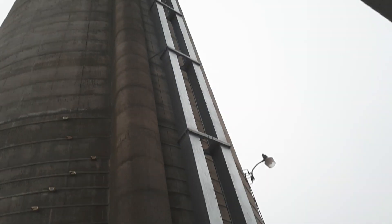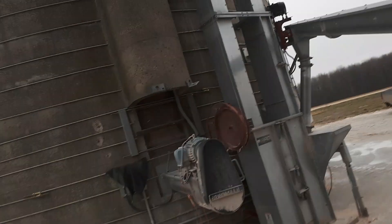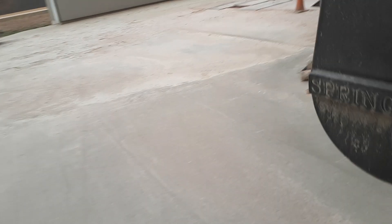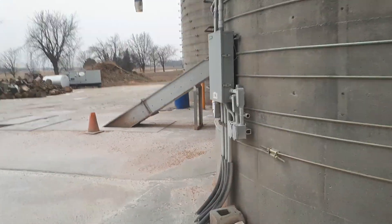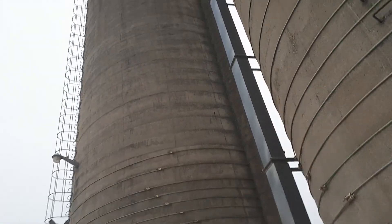From there it goes up the elevator leg, which is 125 feet tall. We have a 90 by 30 here, a 16 by 70 here, and then we have a 30 by 80 over there.